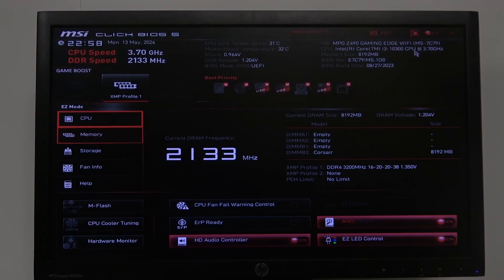To do this, all you have to do is enter BIOS, then navigate all the way down. You can always use your mouse if you like, and then find ERP Ready that we can activate or deactivate.